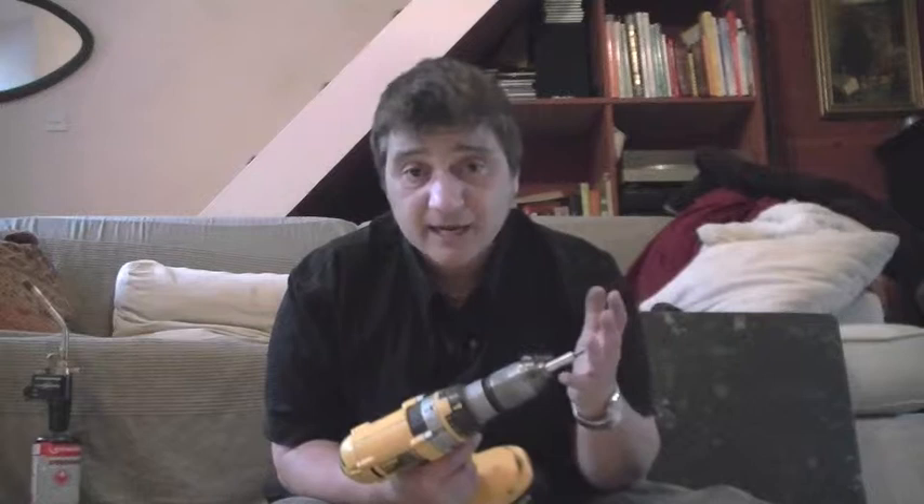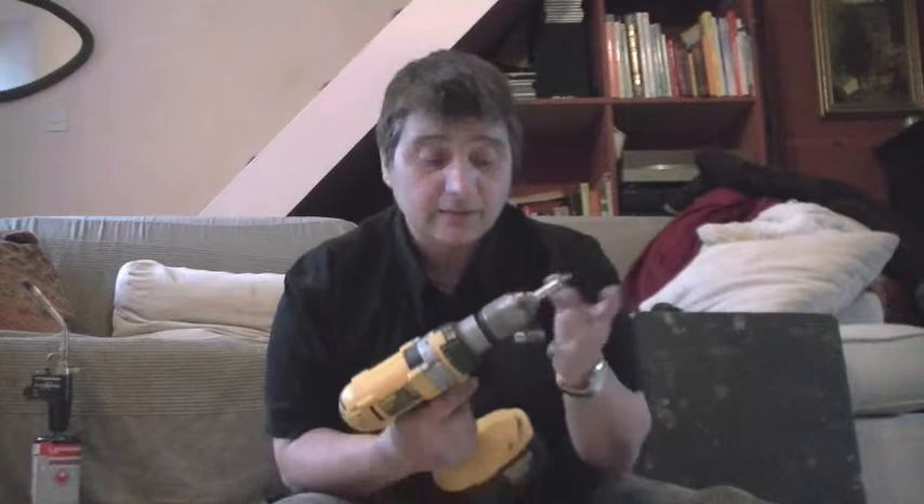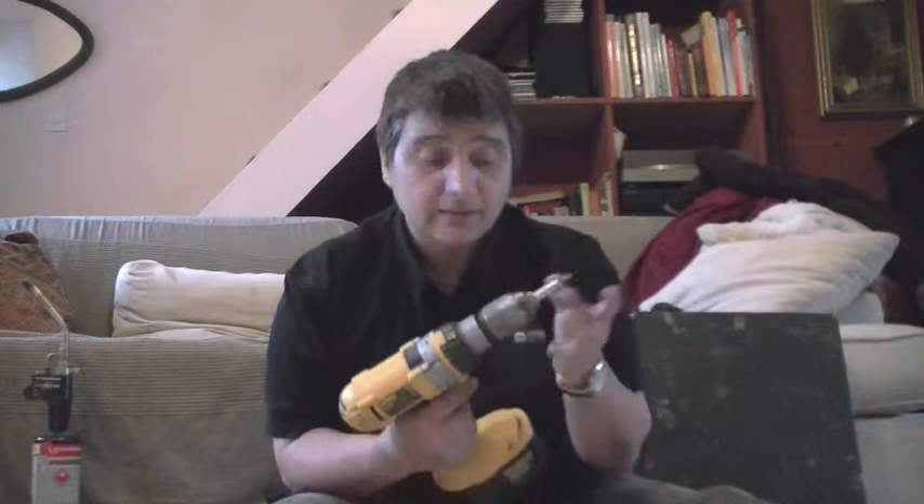A variety of drill bits. For masonry I would carry 6, 8, and 10mm. Same for wood. For metal I would carry at least a 3mm and a 6mm. This is fantastic — it has two batteries and one of them is always on charge.